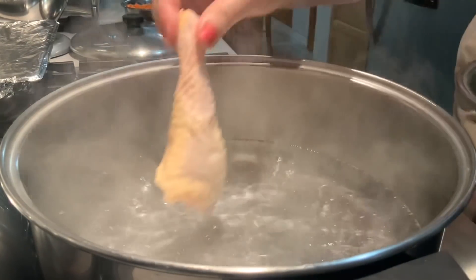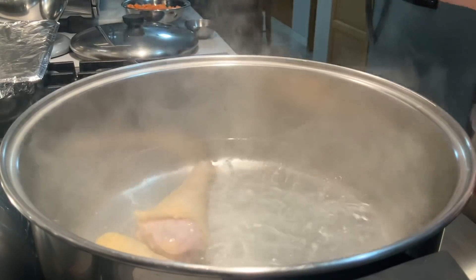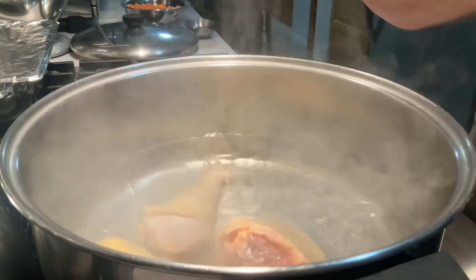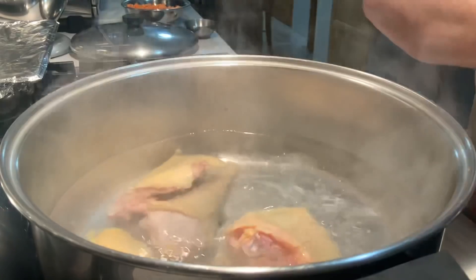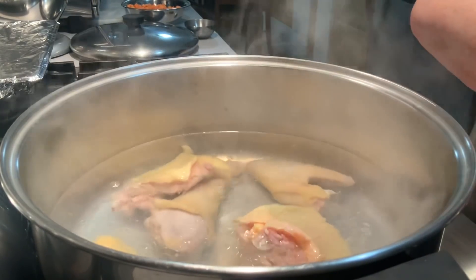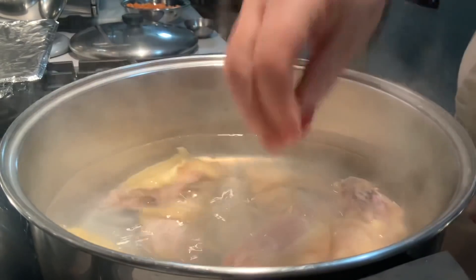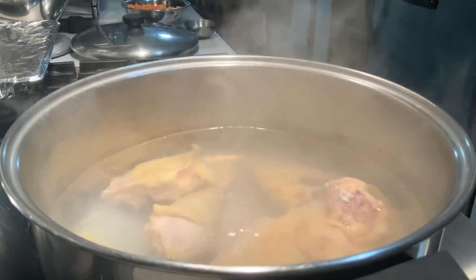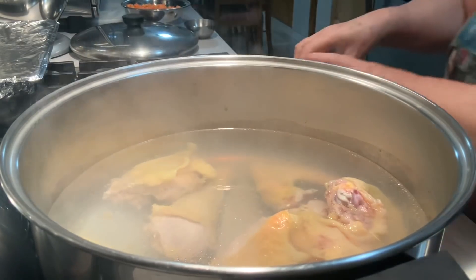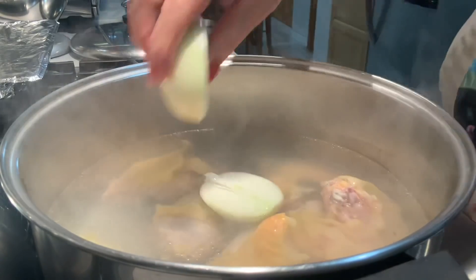Eu vou juntar a galinha. Eu vou fazer só metade da galinha, porque a outra metade — eu fiz uma sopa com galinha caseira que leva pão com hortelã, muito boa. Era uma sopa preferida de meu pai. Eu fiz a semana passada com a outra metade para o meu marido, e ele gosta muito.